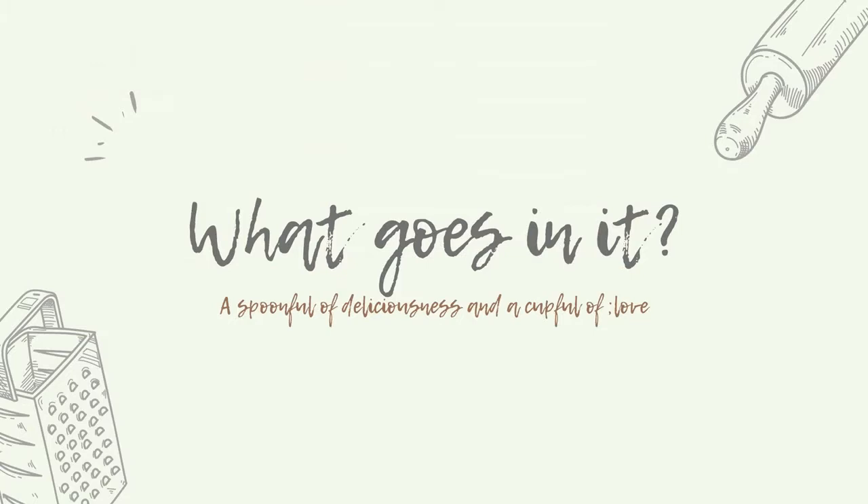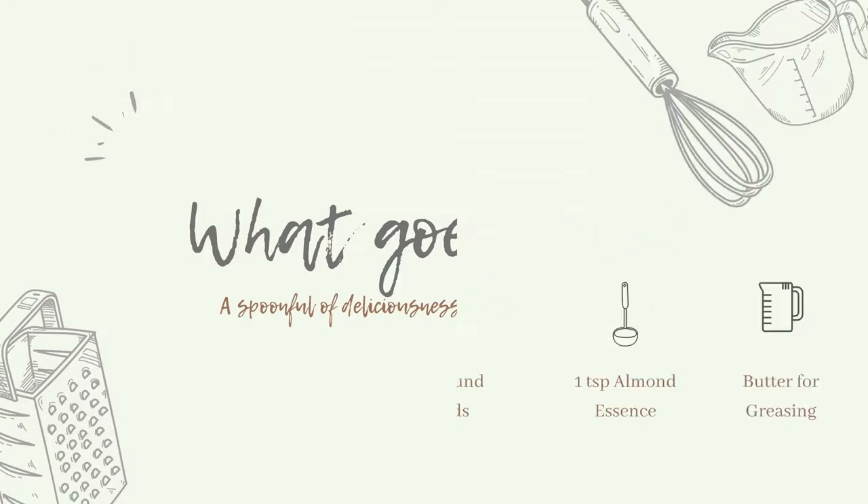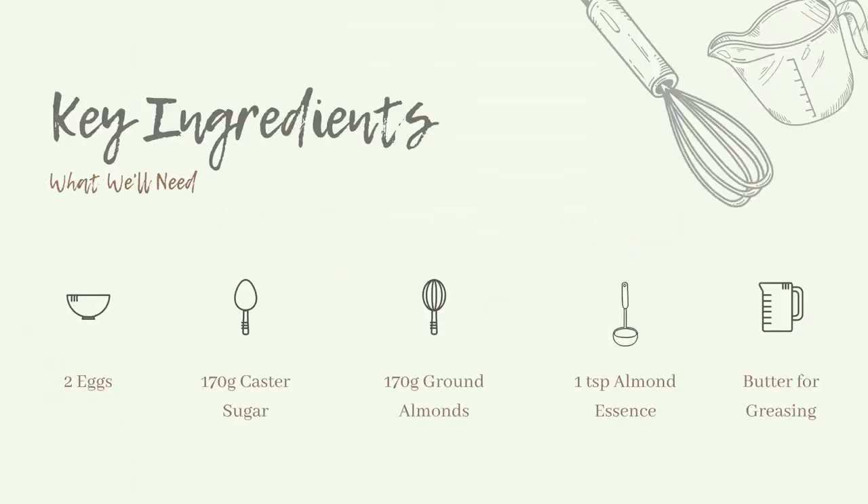To make our Amaretti biscuits we'll need 170 grams of almonds, 170 grams of caster sugar, a teaspoon of almond essence, and two eggs.